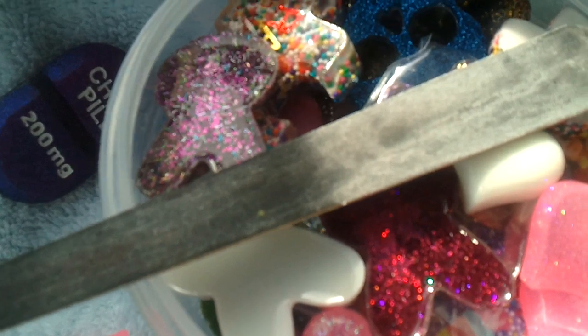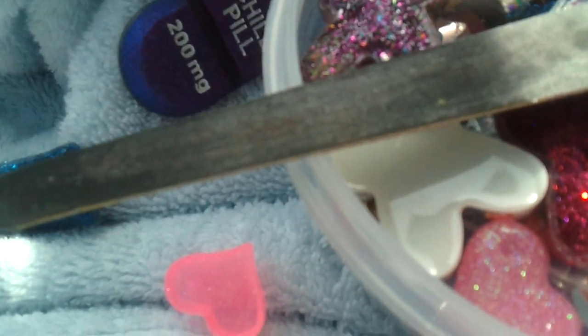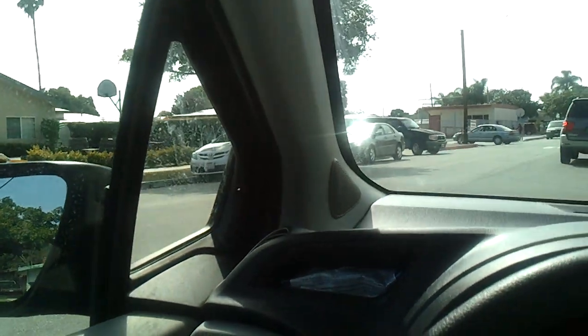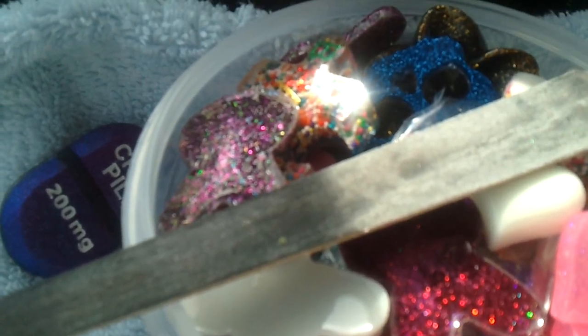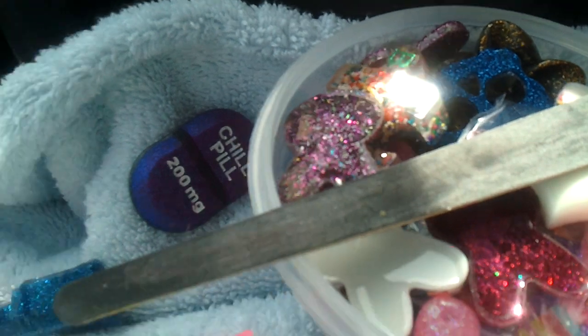You know you're a resin addict when you get to your kid's school — there's my kid's school right there — and to kill time you file your resin pieces.